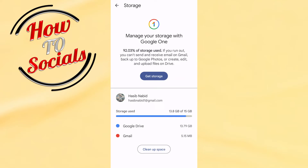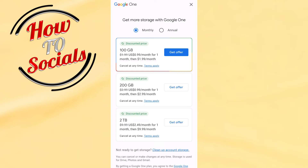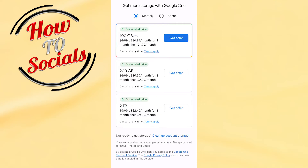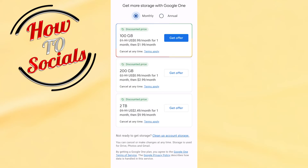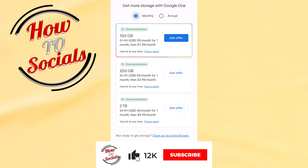Here as you can see you have storage settings. You can simply click on it, and now you'll need to pay to get more storage. As you can see, you have all these options which you can choose and pay for, and then you'll get more abilities and more storage on your Google Drive.